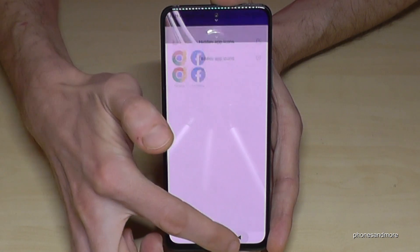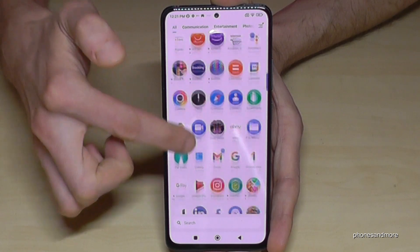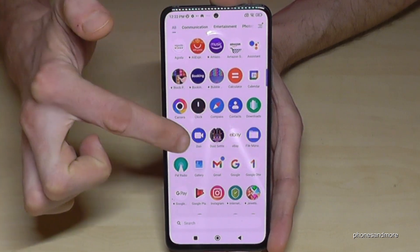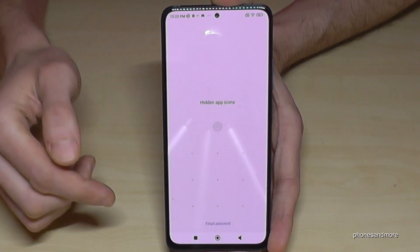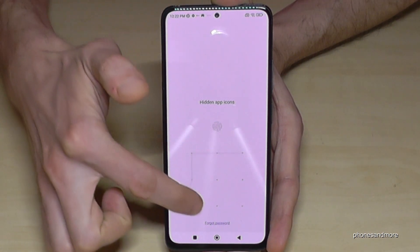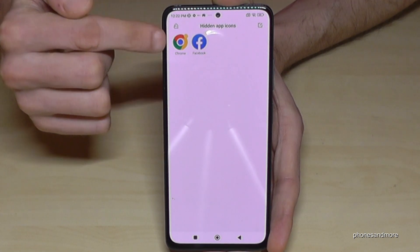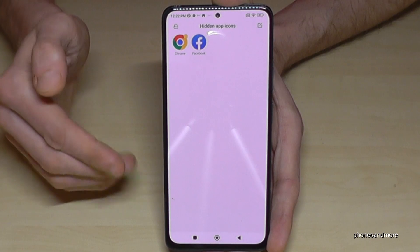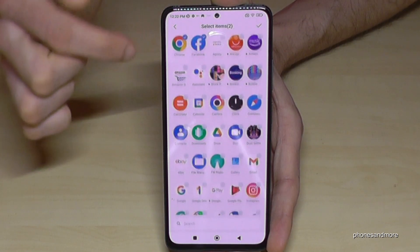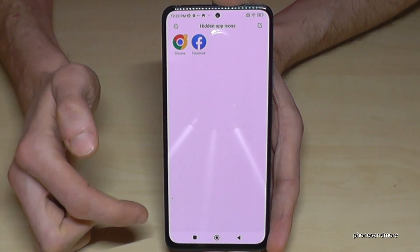If I go back to the main app drawer, Facebook and Chrome are no longer visible there. To access the hidden app area, enter your fingerprint or pattern — it requires a bit of training. Whenever you want to add more apps, tap the pen icon to edit and add additional apps to this area.